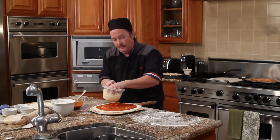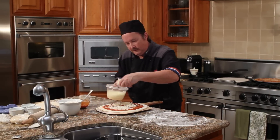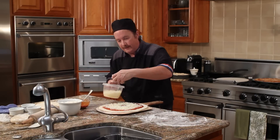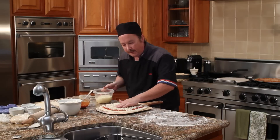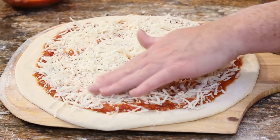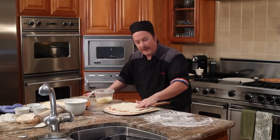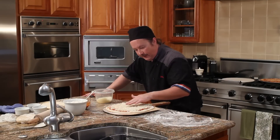Then you're going to add your cheese, covering the whole base but not a real lot. It's a thin style pizza — the New York style pizza — and you want to keep the toppings to a minimum. Put the cheese all the way toward the edge of the crust, making sure that it is evenly covered.